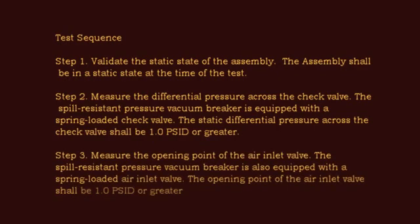Step 3: Measure the Opening Point of the Air Inlet Valve. The spill-resistant pressure vacuum breaker is also equipped with a spring-loaded air inlet valve. The opening point of the air inlet valve shall be 1.0 PSID or greater.